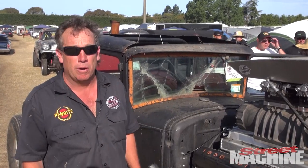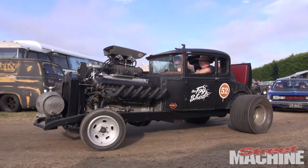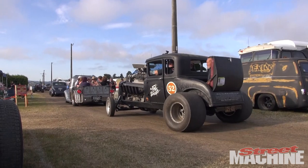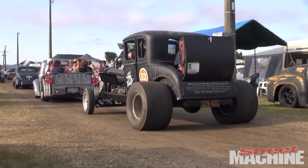The chassis is a '49 Ford bonus truck, like an F250 or something along those lines. It's still original brakes, original steering, original everything — so not lots of brakes, but enough to slow us down with a bit of luck.